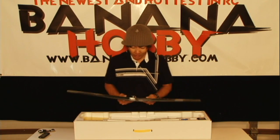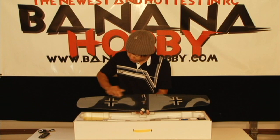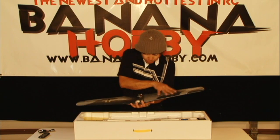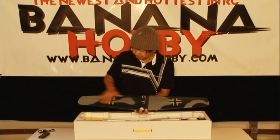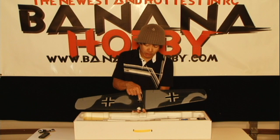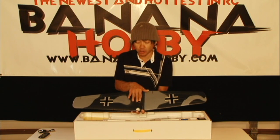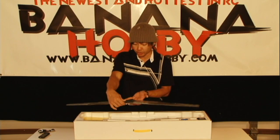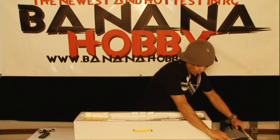One of my all-time favorite warbirds. This is your main wing — pre-hinged already. Basically it's an airbrushed or spray-painted camouflage pattern — just gorgeous. You've got your main wing aileron servo pre-mounted, pre-hinged, pre-horned already, with the rods already run and ready to go. Basically just plug it in and you're set.